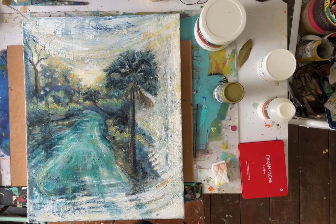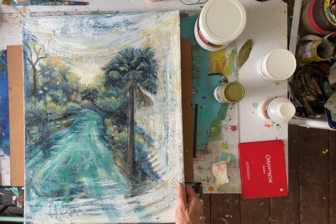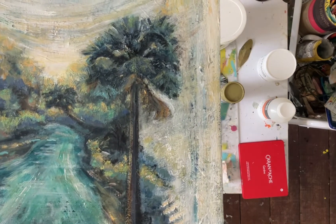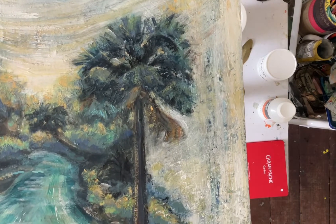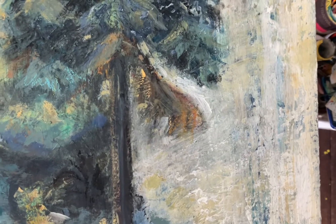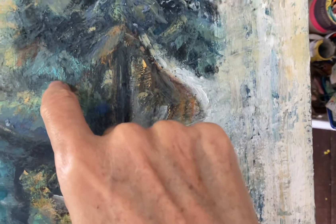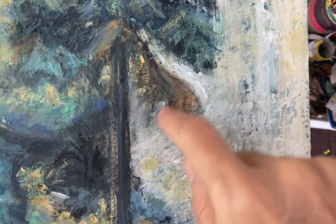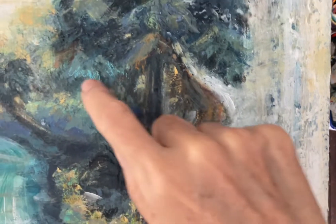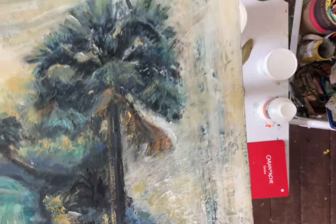I have some tips for finishing a painting and different techniques I use. I'm bringing this closer to the camera so you can see some of the details — right here, here, and around here in this little color area.